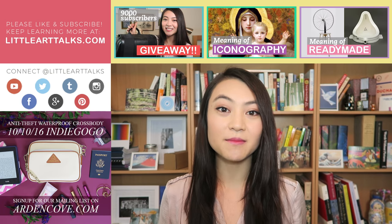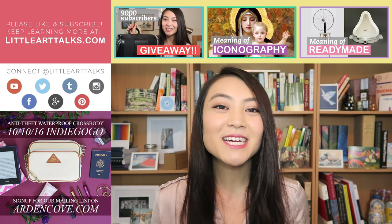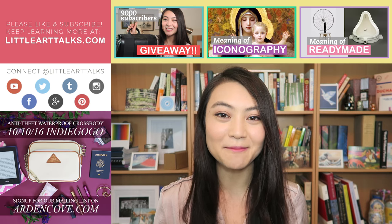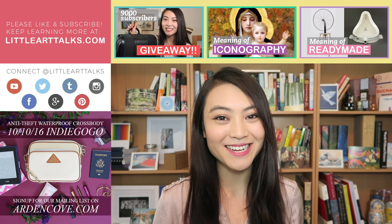I hope this video helped you better understand the meaning of impasto. If you enjoyed it, please like and subscribe for more videos on art history. To celebrate hitting 9,000 subscribers and saying thanks to everyone who supports us, I'm giving away an Arden Cove daily laptop backpack. Check out the link in the description bar on how to enter. Thanks so much for watching and I'll see you guys next time.